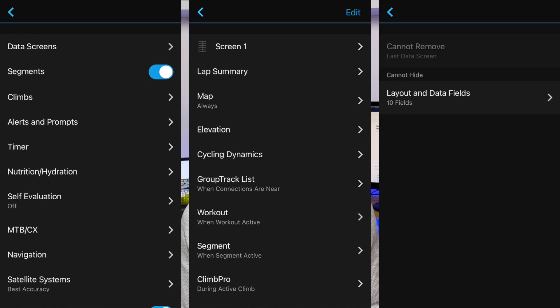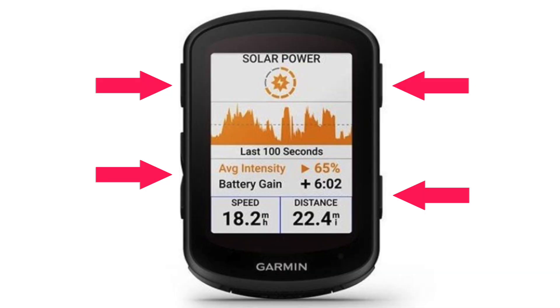We will also finally be able to customize the head units via the Garmin Connect smartphone app, just like Wahoo head units. The Edge 840 and 840 Solar will have a touchscreen display, but newly also physical buttons for those who prefer them. This is probably one of the biggest surprises. The storage capacity will remain the same on 540 models, but will double to 32GB on 840s.